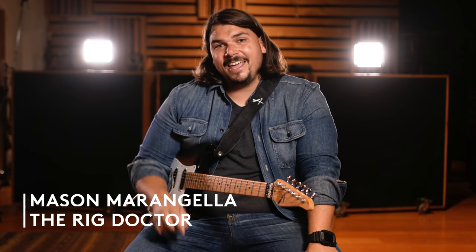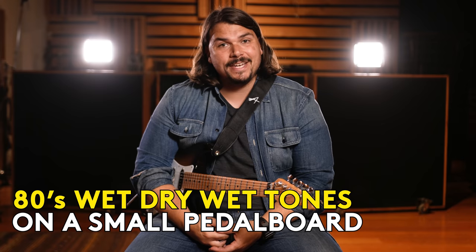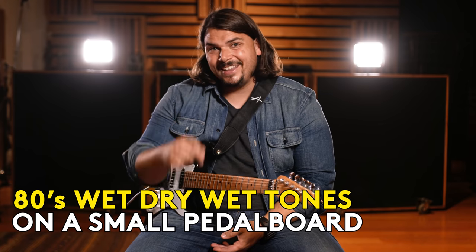Hi, this is Mason Marangella, aka The Rig Doctor, and today I'm showing you how to get 80s wet-dry-wet rack tones in a pedal board that's only 17 inches by 10 inches. Let's do it.